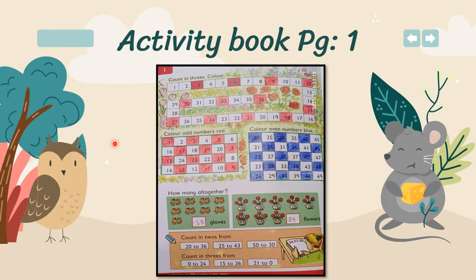On page number one, you have to count in threes and color it. Skip two numbers and color the third one. Like: skip one and two, color three; skip four and five, color six; skip seven and eight, color nine.